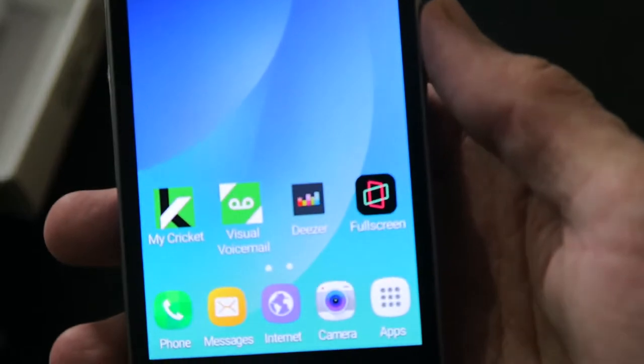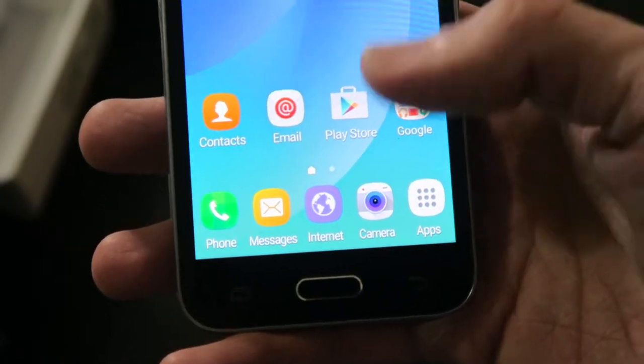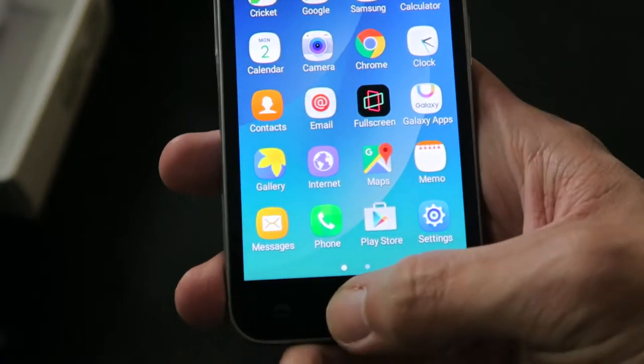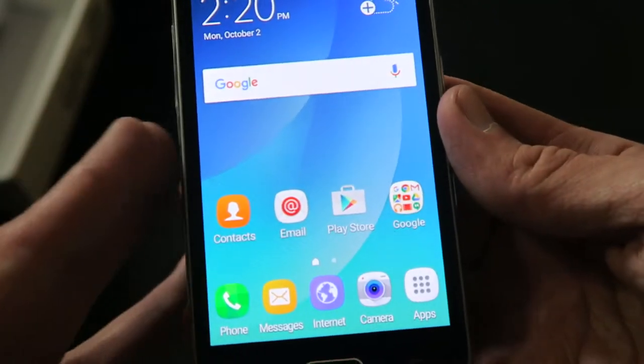It comes preloaded with Cricket apps including My Cricket, Visual Voicemail, Deezer Music, and Full Screen — not sure what that is. Pretty basic Android at the app drawer, pretty much the same as any other Galaxy phone, just on a smaller form factor and cheaper build quality. It's pretty much made out of plastic.